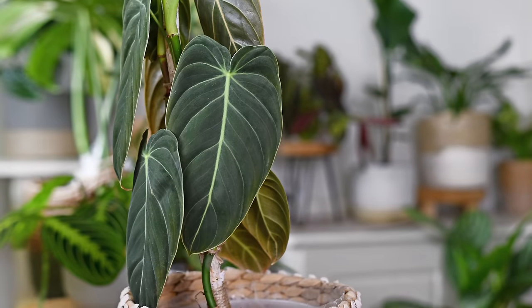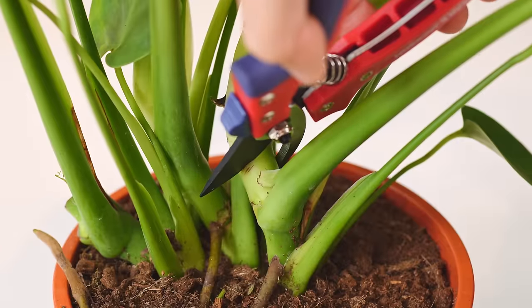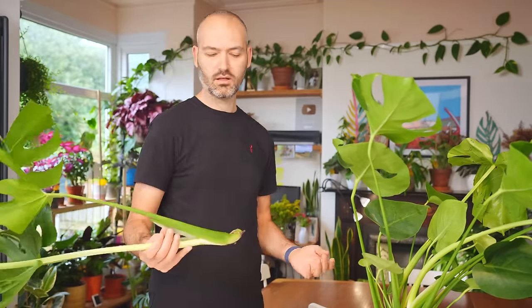By the way, I know it's not melanocrysum — that's just me poking fun at him for how fussy he is. If you know, you know. Anyway, back to Monsteras. Monsteras do not respond in the same way as my melanocrysum here. Nope, no chance. Sorry to break it to you.